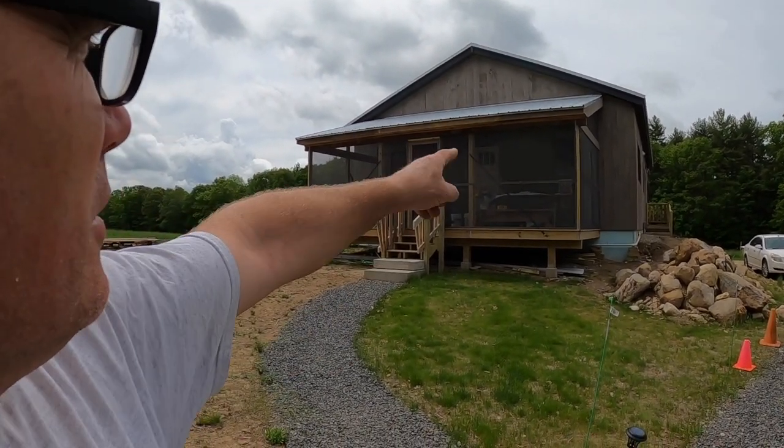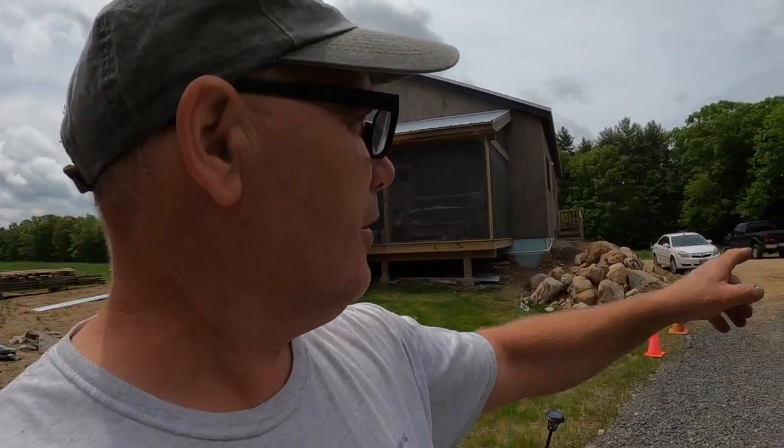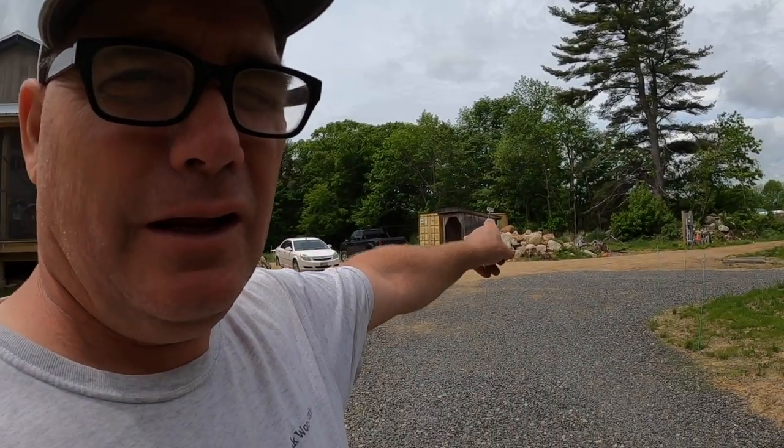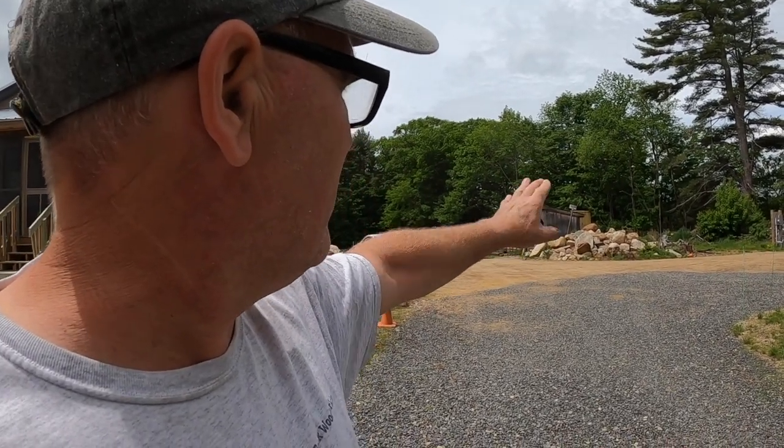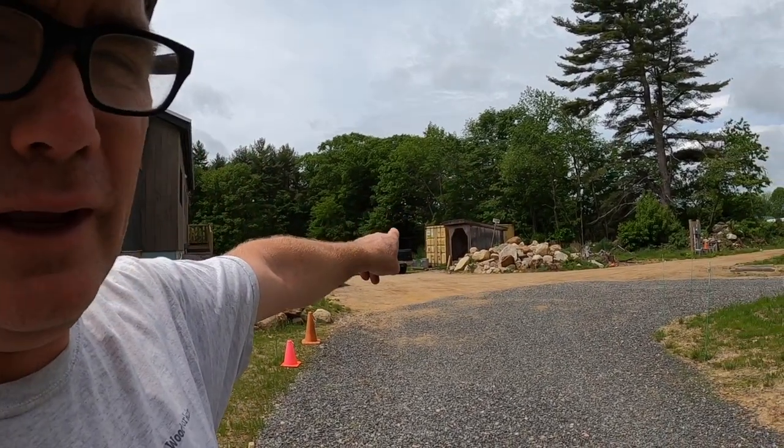The screen porch is done except for those little strips, and I'm going to get to those at some point, but that's not a big deal. Thanks for watching. The next thing coming up is I'm going to start getting ready to dig for the foundation for the garage, which means moving all the stuff over there. That's a huge project — that's the next one, so stick around.